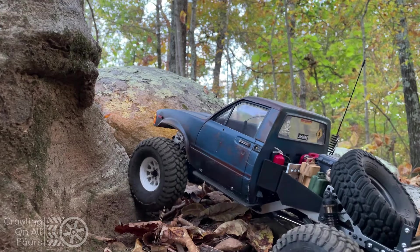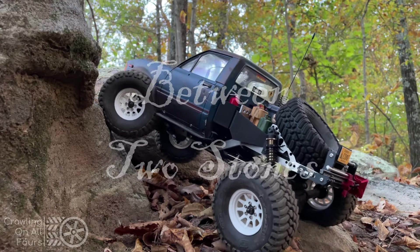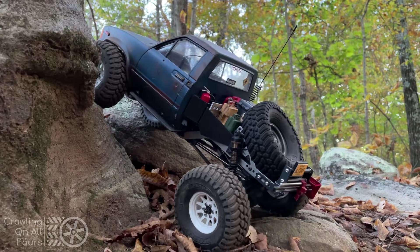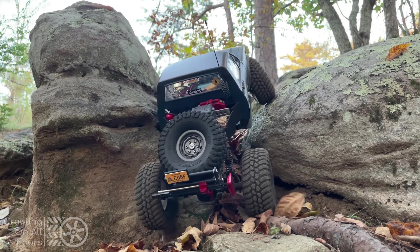I like calling this obstacle 'between two stones.' It's a great little spot to challenge chassis weight balance, torque, wheel speed, and tire grip. The truck didn't even flinch.